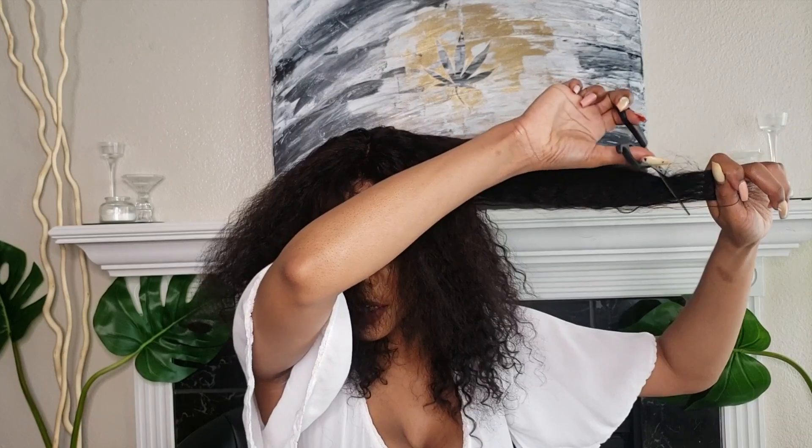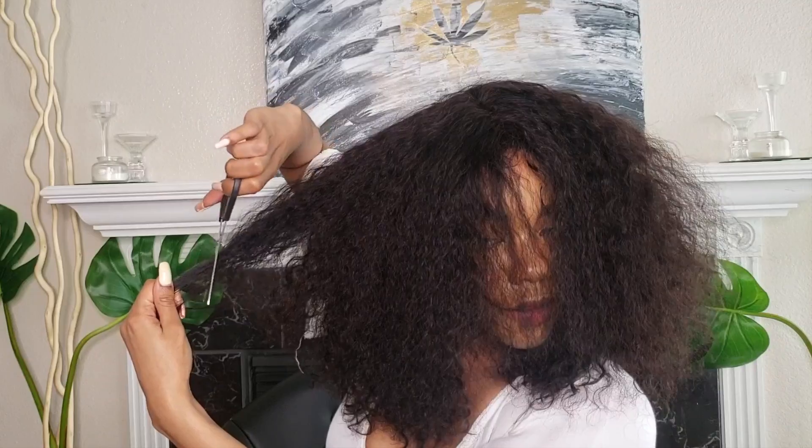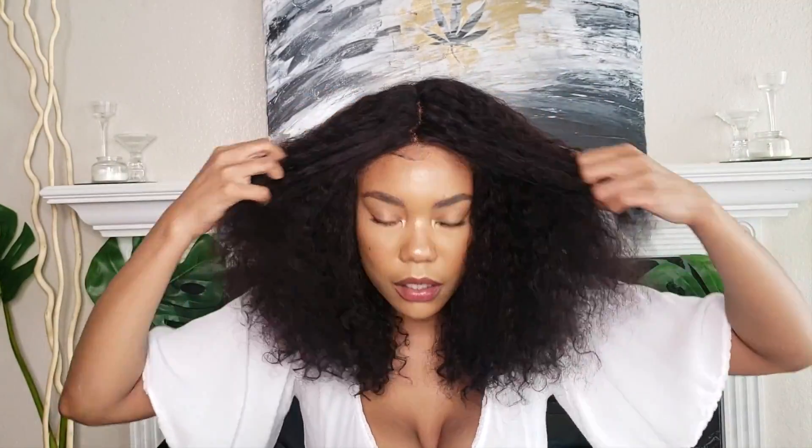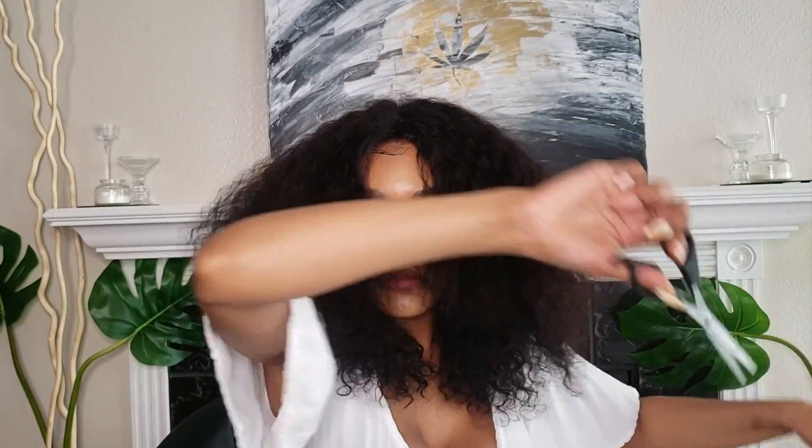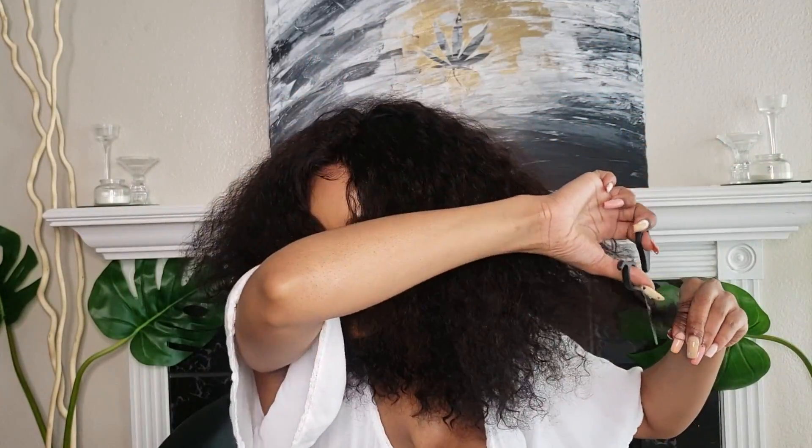I didn't want anything too choppy, so I'm cutting upwards at a 45 degree angle — I took about an inch off. Then I'm starting from that same length and sliding down the hair with my scissors, which creates an afro circular shape, and that shape creates volume. Because the top layers are shorter they sit on top of the other hair and give you that super voluminous look. If you just put a curly wig on and wear it as-is it gives you more of a jerry curl vibe, but when you cut it and put shape into it, it literally brings it to life.